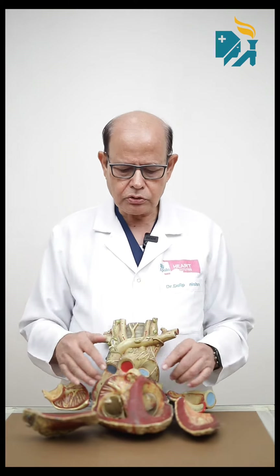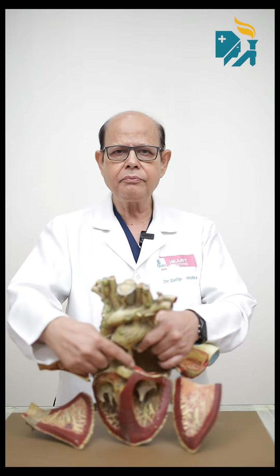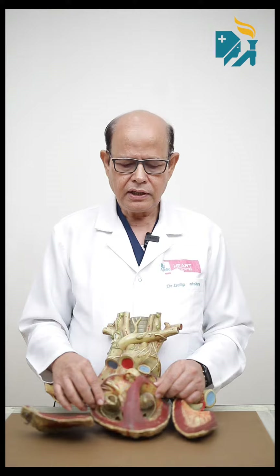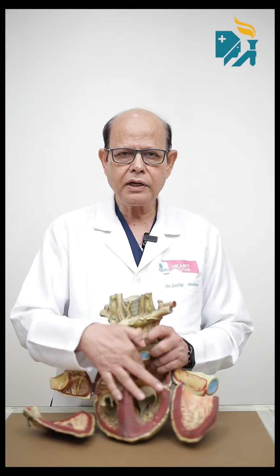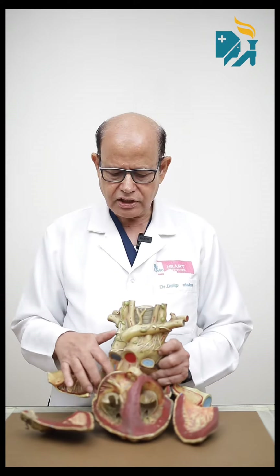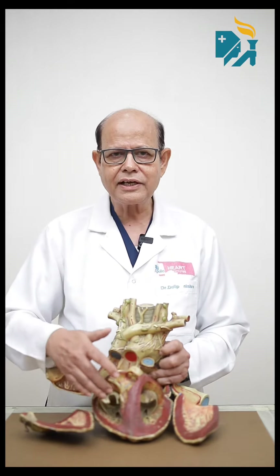Before I tell you, there are four valves in the heart — two on each side. These are the mitral and tricuspid valves in the chambers. On one side there is the atrium and the ventricular chamber with the mitral valve, and on the other side the right atrium and right ventricle with the tricuspid valve. The other two valves are the aortic valve and the pulmonary valve — one on the body side and one on the lung side.